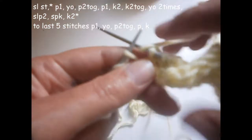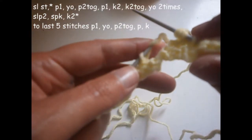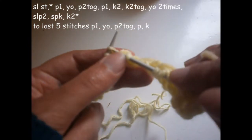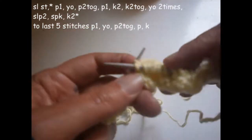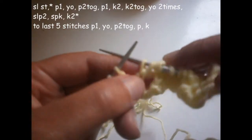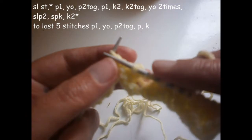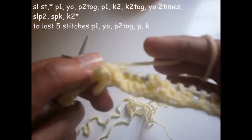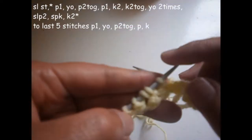Turn the thread two times on the needle — one, two — and slip the next two stitches. The next stitch I don't knit it; I knit the other one and I pull it over the one that I knitted. I knit another two.